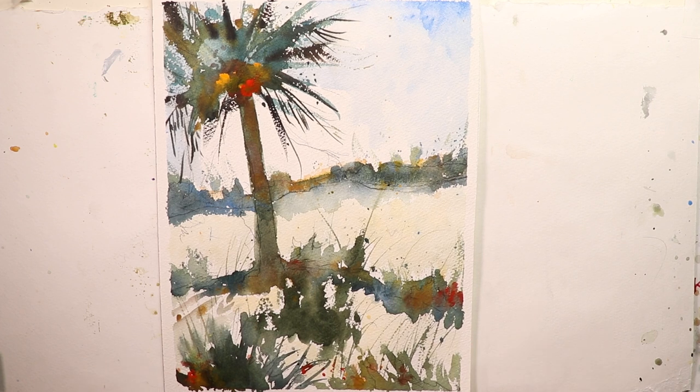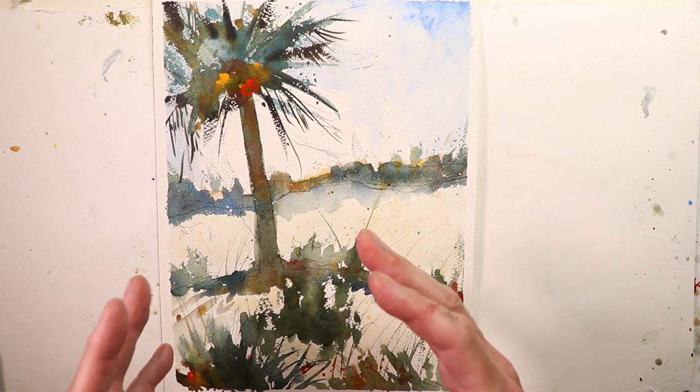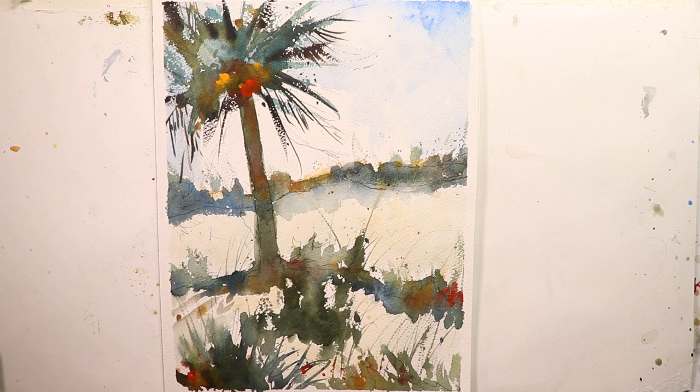I want everyone to have a fun time on this video whether you're a beginner, a pro, or an intermediate painter. Whatever your level of watercolor expertise, please notice that this one's going to be fast. We're going to do a quick, fast painting. If you're a beginner, maybe it takes 30 to 45 minutes; if you've been painting a long time, you can do this in 20 to 25 minutes.